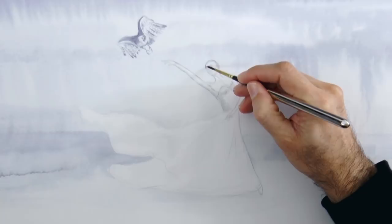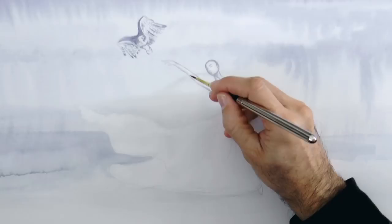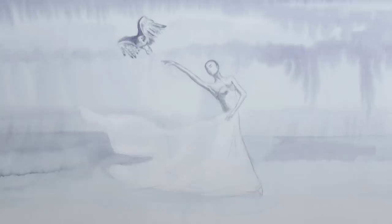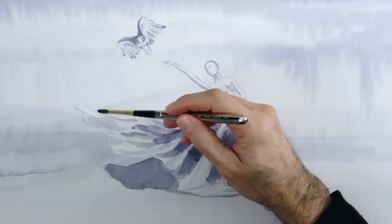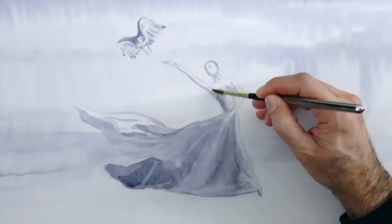And now let's give a tone to the areas of shade of the girl. The light will be coming from the top right, and therefore what is to the left and to the bottom will be darker. We also do the foldings or the waving of the dress. As you see the paper is dry and I'm adding the color with a brush. As soon as the paint dries I can go over it with a second layer to give a tone to the whole dress.